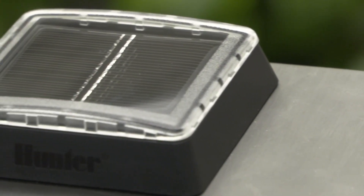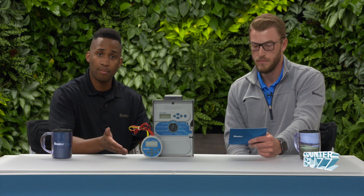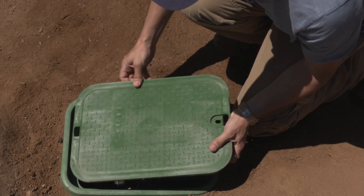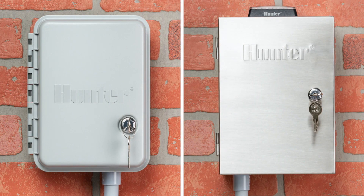With solar controllers, are these all the controllers that we offer with solar powered technology? Yes, we have two solar controllers: one that goes in a valve box and one that gets mounted to a wall. The valve box is great because it limits vandalism and you don't see the controller — it lives in the valve box. The wall component also has a plastic and then a stainless steel enclosure.